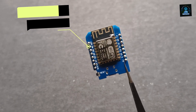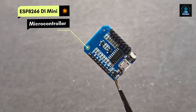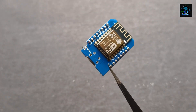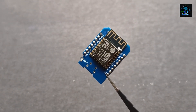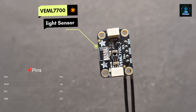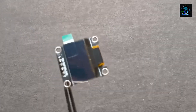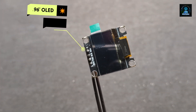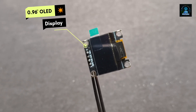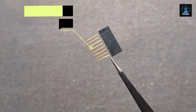For making this project, you need the ESP8266 D1 mini microcontroller — you can use any microcontroller, I am using the D1 mini — a VEML7700 light intensity sensor, a 0.96 inch OLED display, a PCB plate, and pin headers.